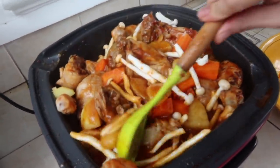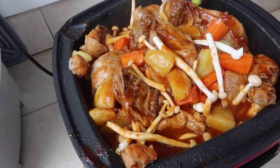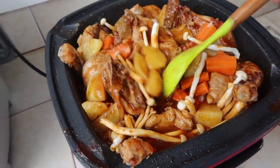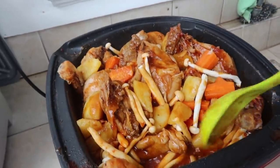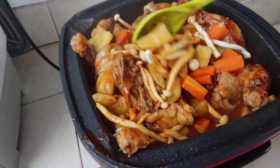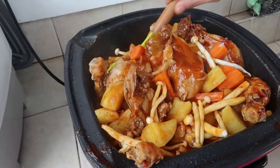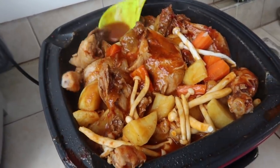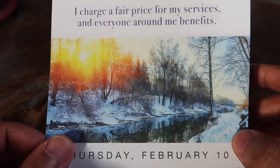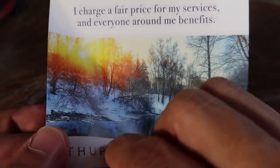Guys, check out RJ's chicken leg stew — this isn't even a Filipino food recipe, it's just RJ's own invention. It looks delicious; I can see mushrooms, carrot, and potato. It kind of looks like a menudo, just without the peas and other menudo-type ingredients. It smells so good — RJ is such a good cook!